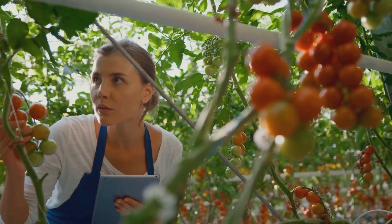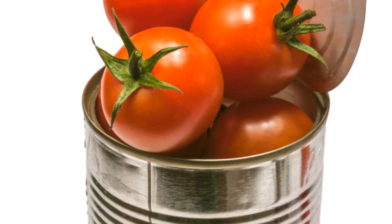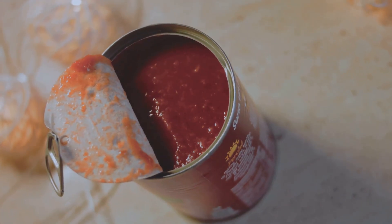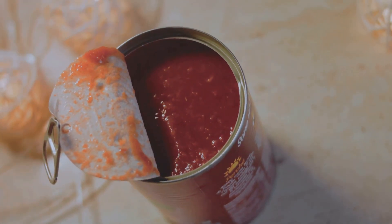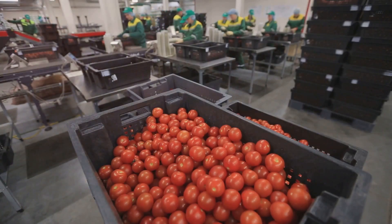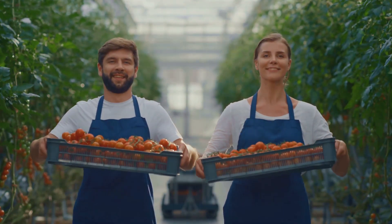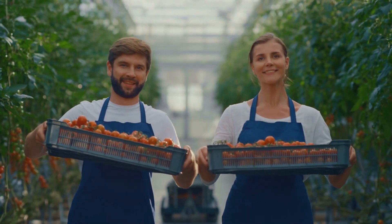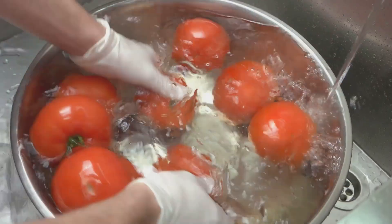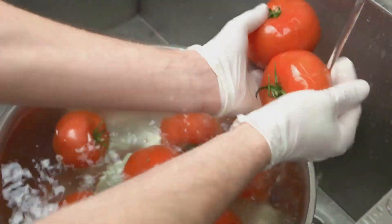There are a few things that could be improved with this standard approach. First, canned food is often stored in plastic-lined containers, and you should learn about the manufacturing process. Second, store-bought tomatoes, whether from greenhouses or imported, may be GMOs, and you need to know what pesticides were used or how they were cleaned.